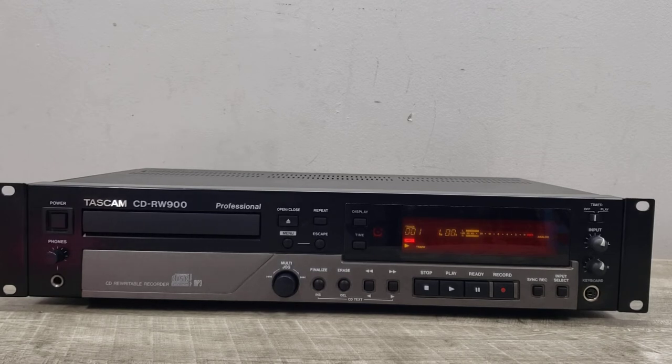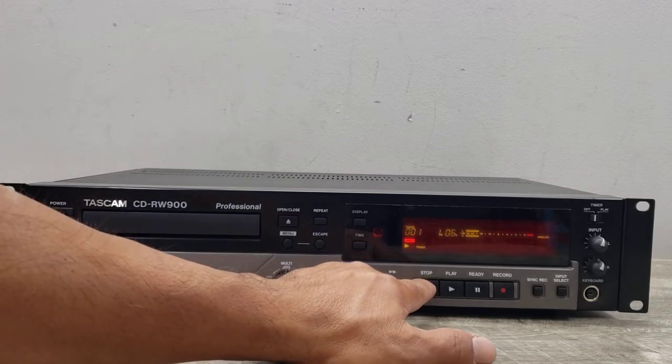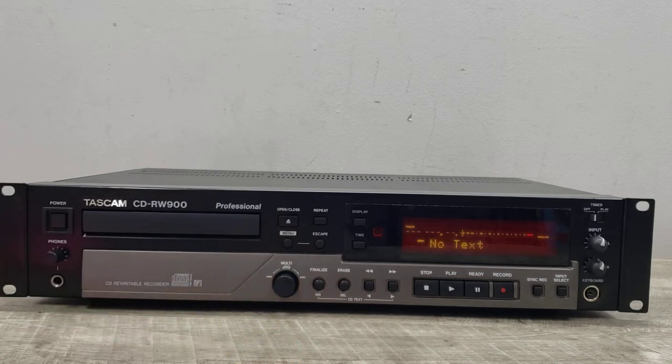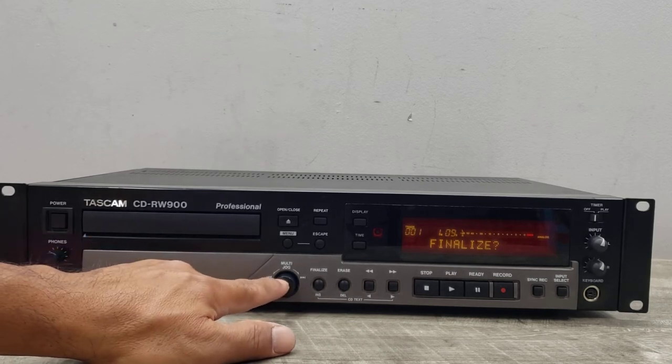Okay, we're at the one-minute mark, so we can go ahead and stop this just to show you how that process goes. I'll stop it — it'll go into PMA writing, which means Program Memory Area. Then we'll hit the finalize button.